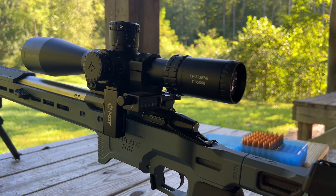Hey folks, this is Mike with the Quality Sportsman. Today I'm at the range and we're testing the all-new Arken EP5 Gen 2, a 5-35x56. This is their newest offering in the Arken lineup and I wanted to see if this punches above its weight like all their other optics do.